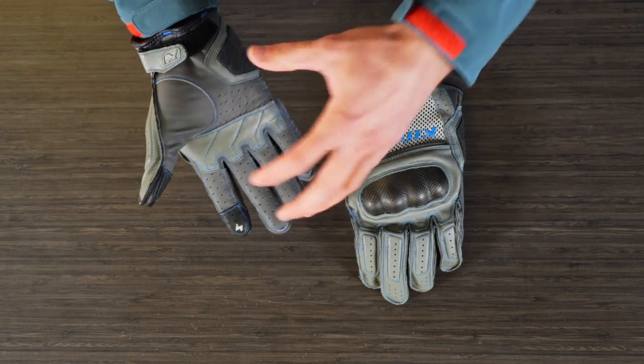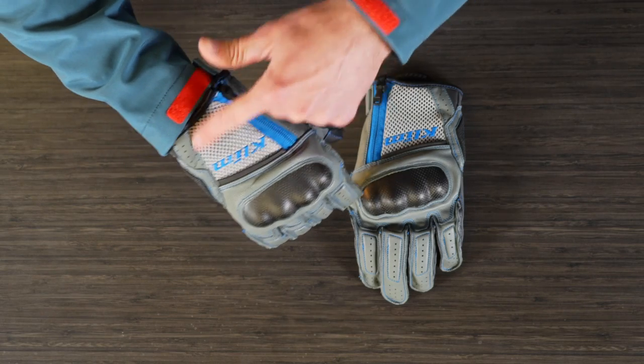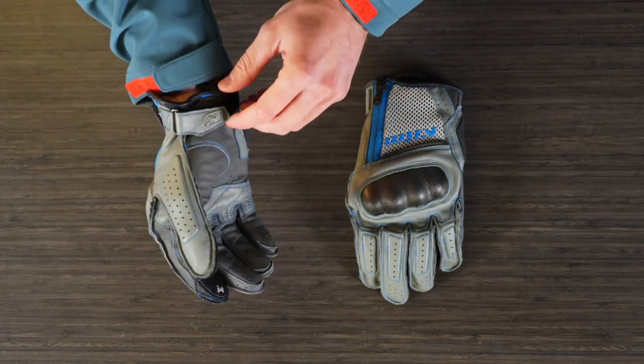The palm is perforated for airflow, and the backhand is perforated for airflow as well — in line with the Induction series of jackets and the new pants that just came out. On the back we also have some mesh panels, so there's a lot of airflow and breathability throughout, which is great for hot weather.